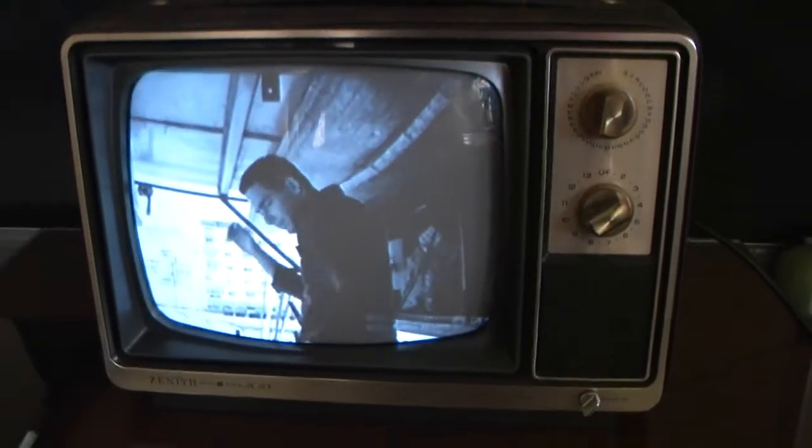It works pretty good. The picture tube is a little bit tired, but it produces a decent picture.